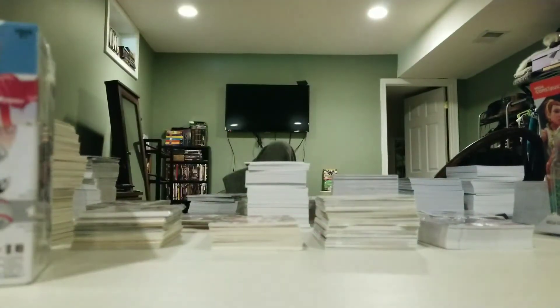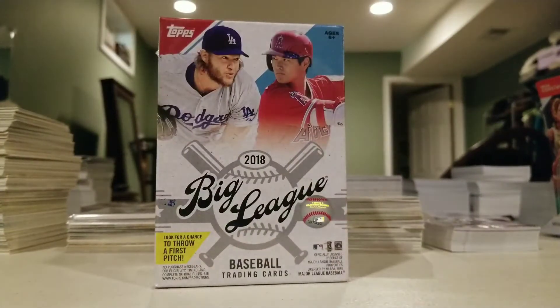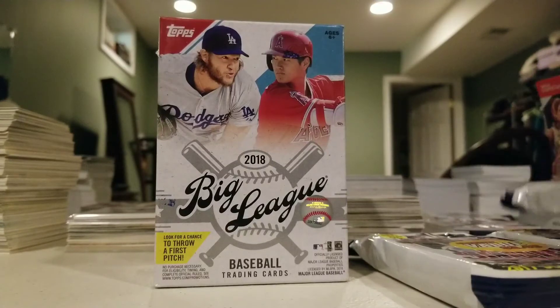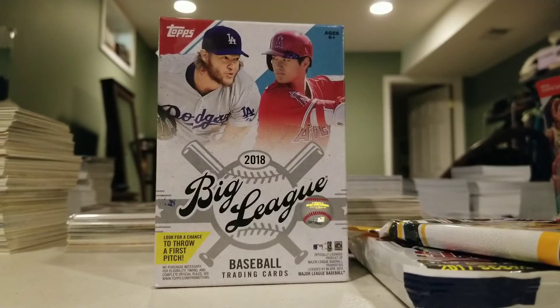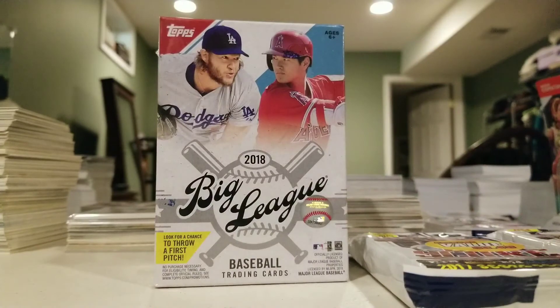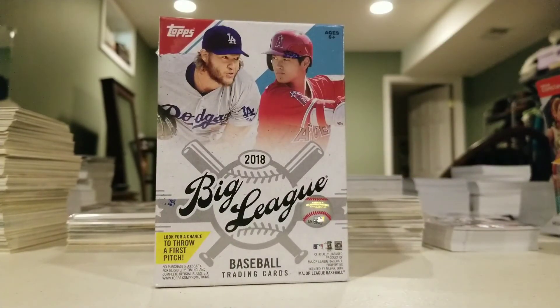Alright, thank you all for watching. Like the video, subscribe. I'm going to do the Big League review here in a little bit, then come back with the other pack openings — the value extreme value stuff, about $3.50 a pack, so you get 40 to 156 cards for less than 20 bucks. Maybe there's something in there — who knows. Alright, thank you all for watching!